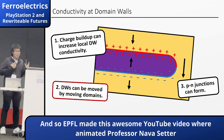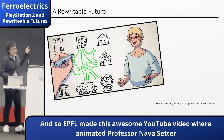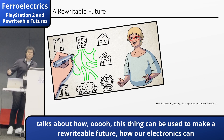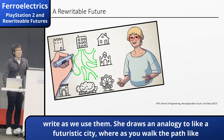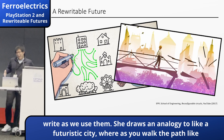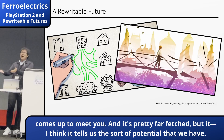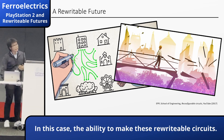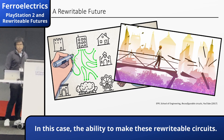There's also a YouTube video where an animated Professor Lava Setter talks about how this can be used to make a reconfigurable future — how our electronics can be rewired while we use them. She draws an analogy to a futuristic city where, as you walk, the paths come up to meet you. It's pretty far-fetched, but I think it tells us what sort of potential we have in these fields — the ability to make these reconfigurable circuits.